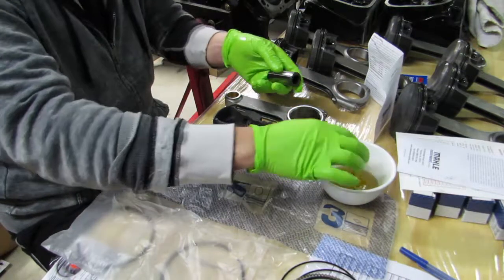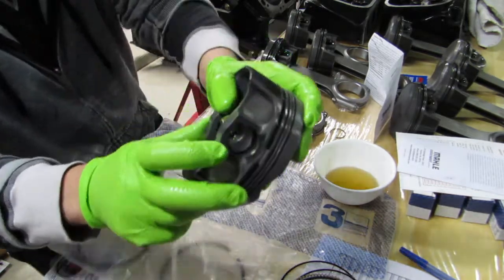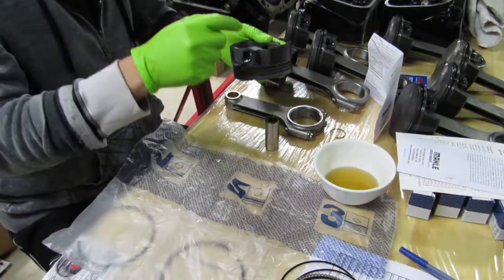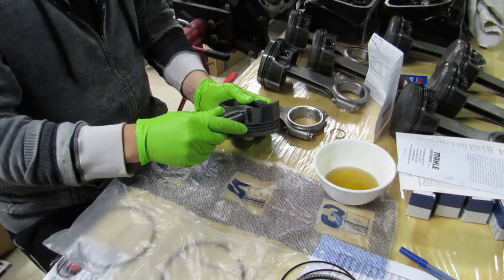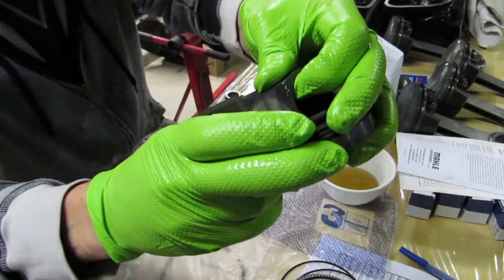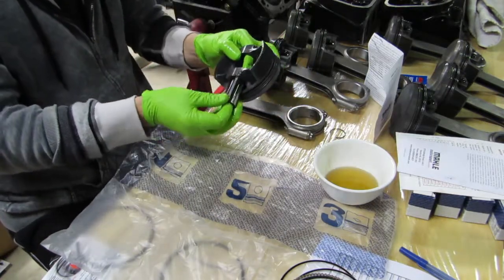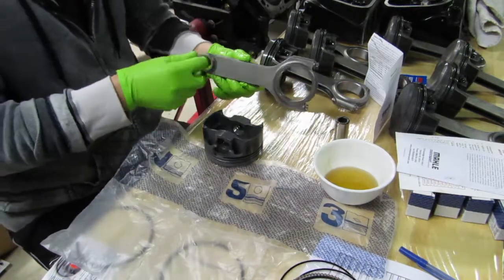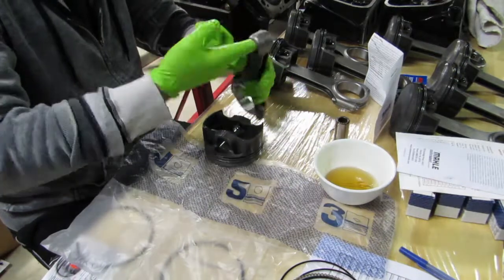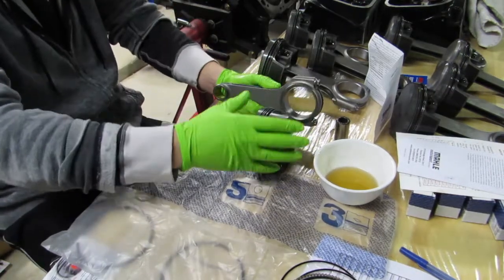I take the wrist pin, lube it up — lube's your friend — and slide it in the other way. That clip is not seated in the groove yet; it's caught on the opening. I slide it in from the other side, hold my finger where that clip is on the opening, and push it through until it clicks. It's in. Slide the pin back out. Lube the connecting rod, put some lube on the inside. Make sure that opening is opposite of the intake cutout.